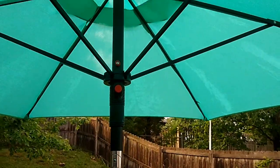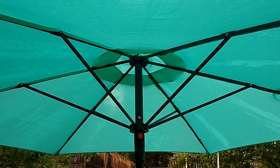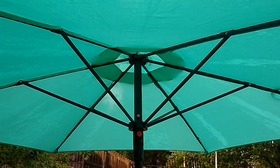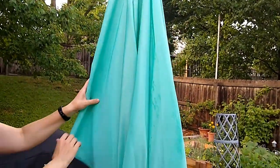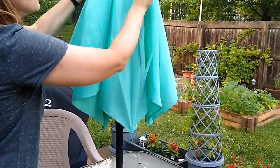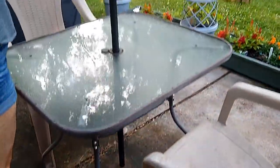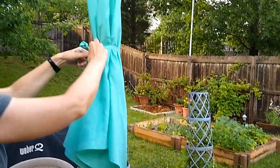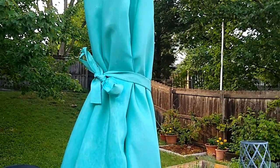We are looking forward to spending some time out on our patio and having some protection from the sun. I still need to buy an umbrella stand for it, which Aldi does sometimes sell, but they were not selling one at the time they sold this umbrella. Here's how you can tie it up when it is not in use.